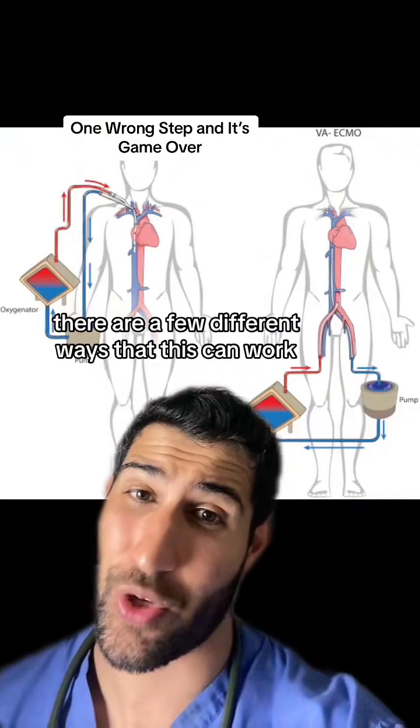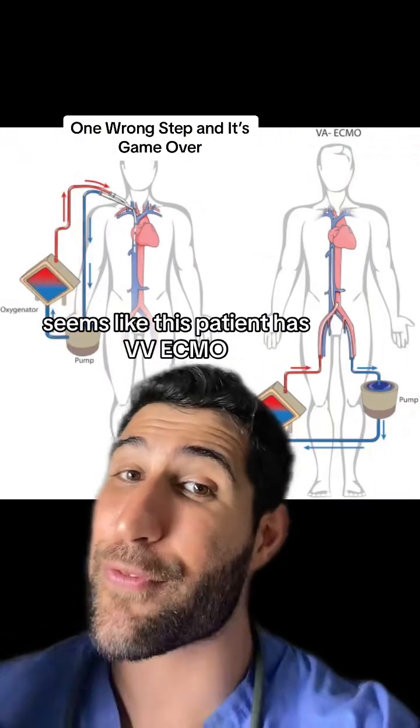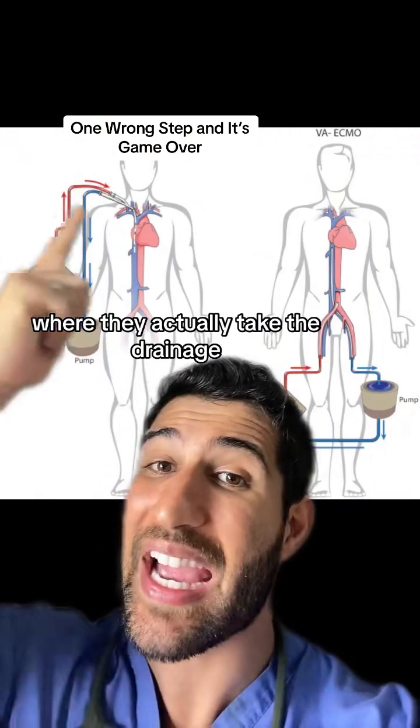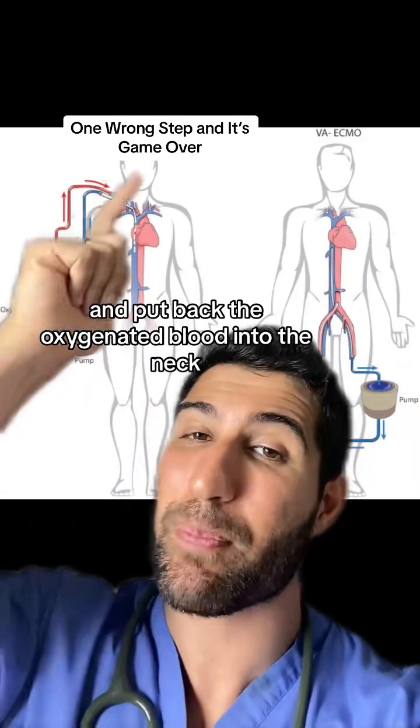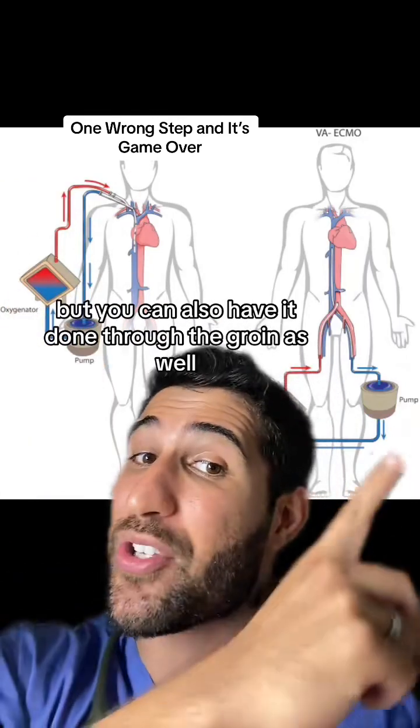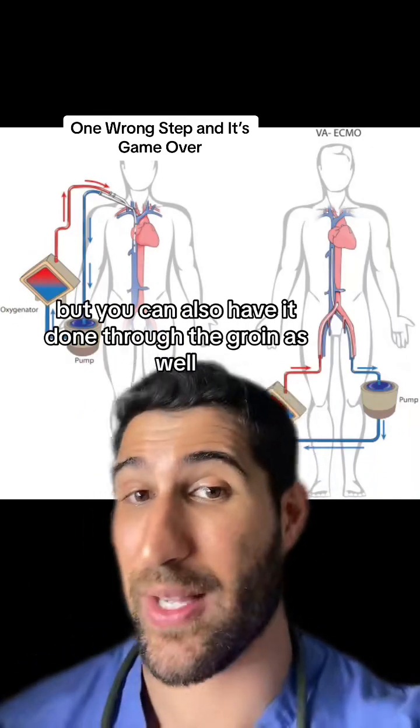There are a few different ways that this can work. It seems like this patient has VV ECMO, where they actually take the drainage and put back the oxygenated blood into the neck, but you can also have it done through the groin as well.